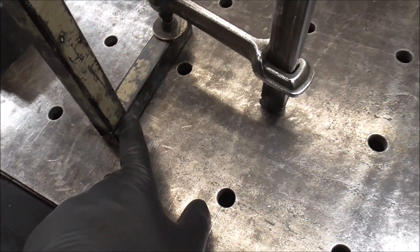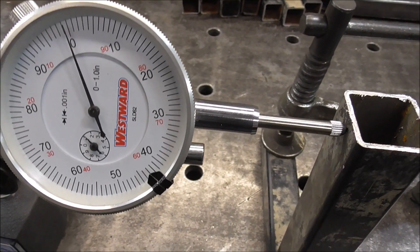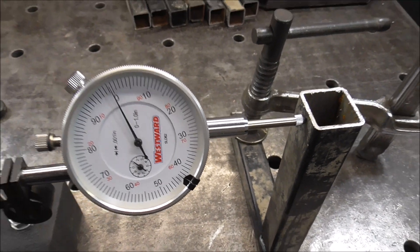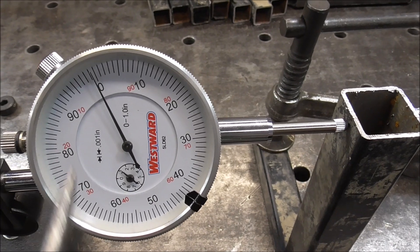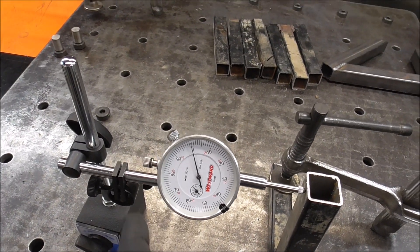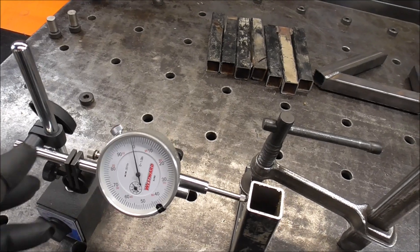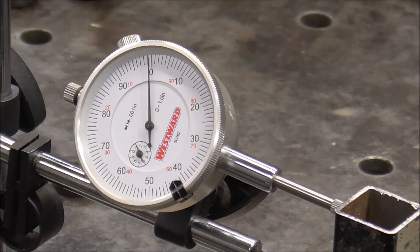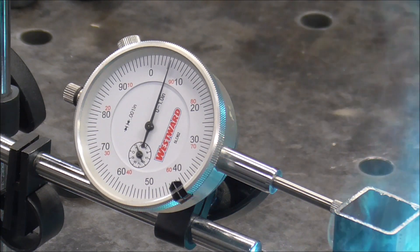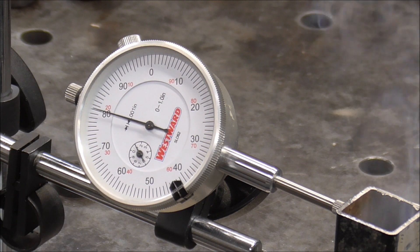Here's where we did our weld just a few minutes ago. We've got the dial indicator set on zero. When we weld along this joint, this top piece should get pulled over. This is a very sensitive instrument - each one of these lines is equal to one thousandth of an inch. A piece of paper is about four thousandths of an inch thick, so that would be four lines on the gauge. I'm going to start welding and you should see this gauge move.